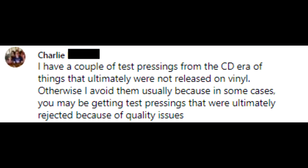Charlie says: 'I avoid them usually because in some cases you may be getting test pressings that were ultimately rejected because of quality issues.' I would hope a label would not sell a rejected test pressing as a regular one — but that is a real thing. Rejected test pressings happen when they send out the first batch and there's an issue that needs to be resolved. They don't ask you to destroy those or send them back — they just send out another run after fixing the problem.